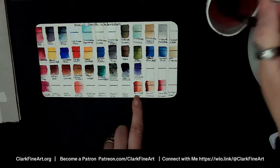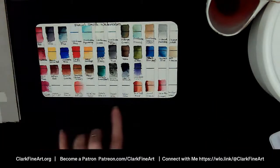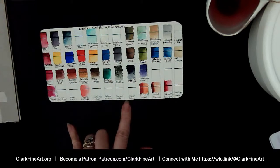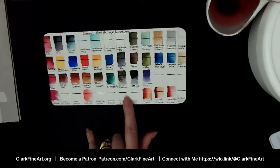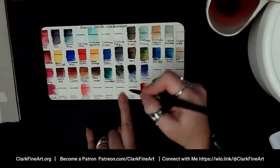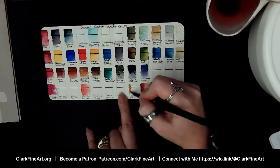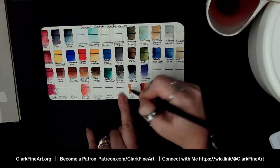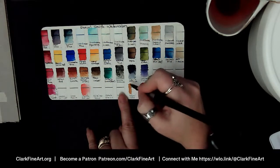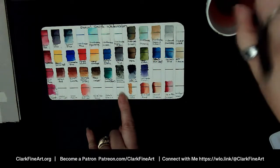I'm going to be bringing you a video soon with updates on my art boxes. Usually my Tuesday videos would be about an art subscription box — we'd unbox it, try out the supplies, see what we can do with it. There are going to be a few changes with that, and I'll share December and January boxes since I haven't shared those yet. Next color: Yellow Ochre.